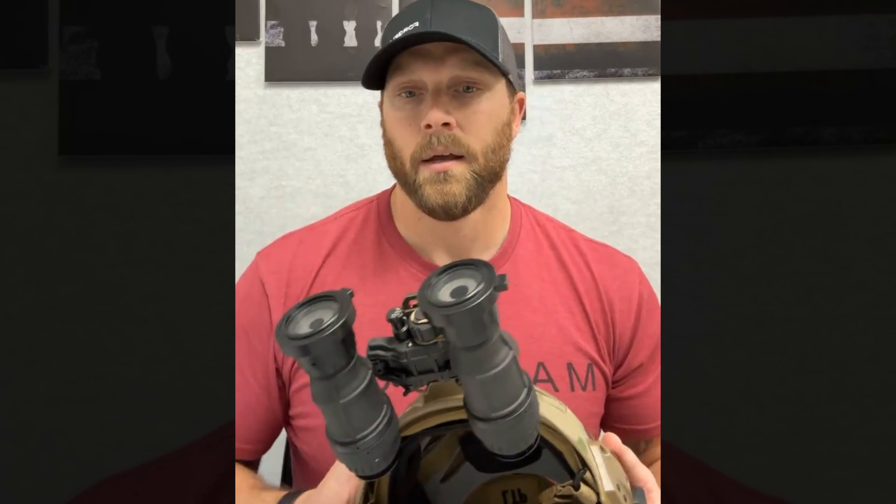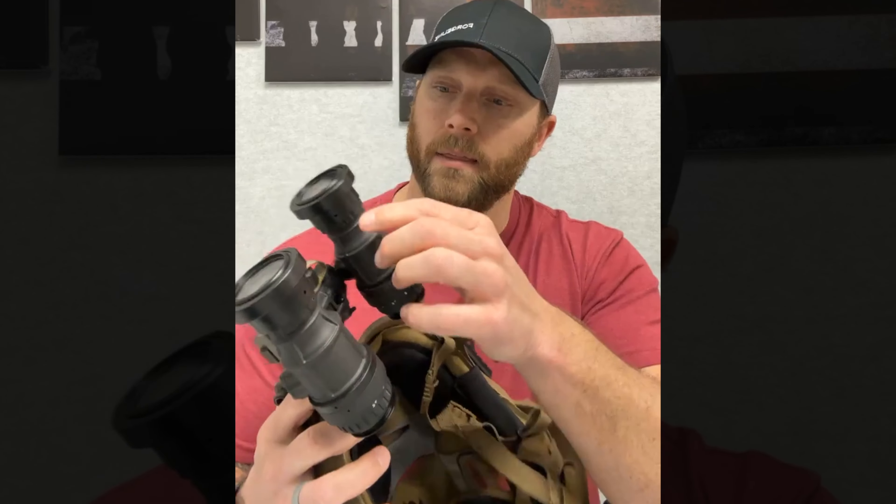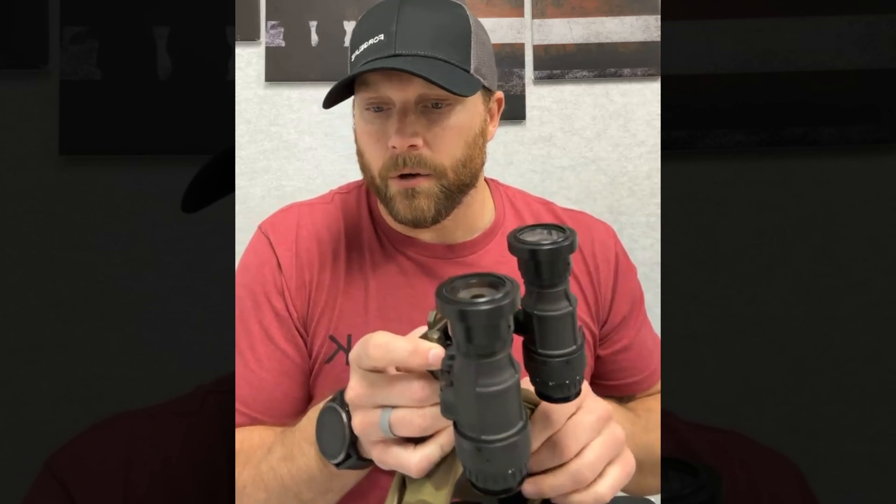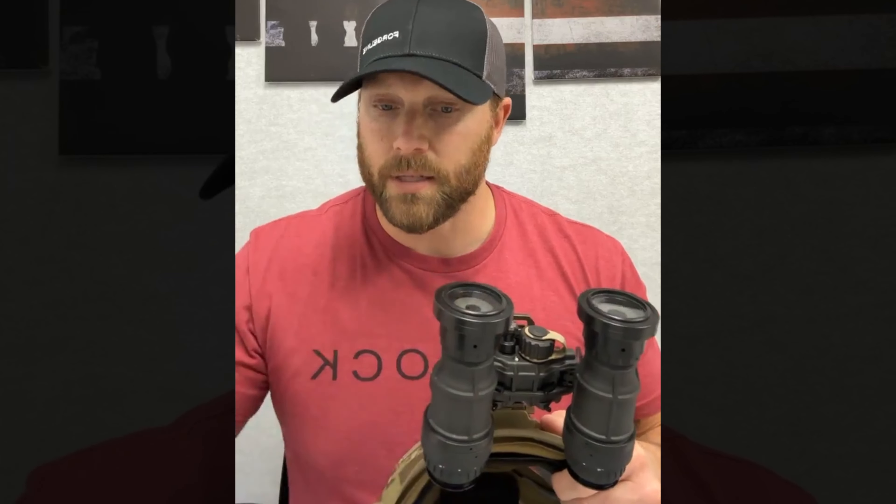The Tarsier Eclipse is the only device on the market right now that is certified for air crew members. About five years ago we went through all the testing with the Navy — we're NAVAIR certified. So air crew guys can fly with these on their aviation goggles, and we've got other branches looking at getting them certified to fly as well.